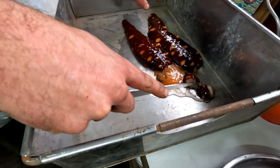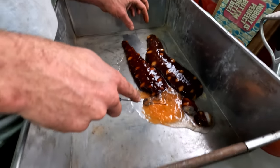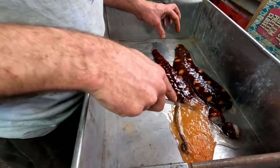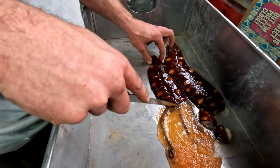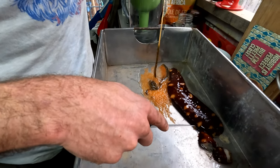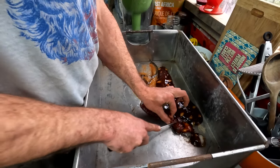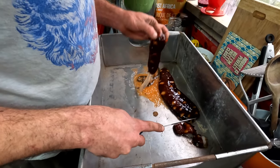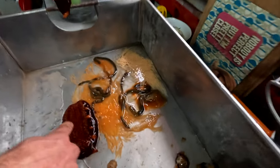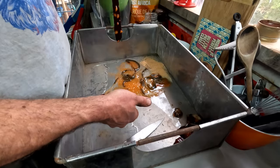So, are we supposed to clean it first? What is this? Entrails. He said it would all come out. How is this a living thing? Well, there's not anymore. It's so much different than a fish. It's like spaghetti.